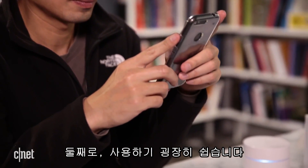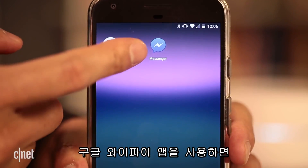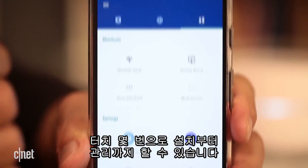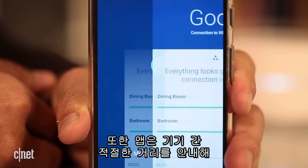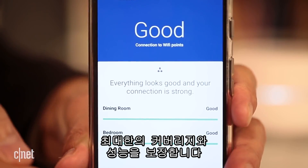Second, it's very easy to use. As long as you have a smartphone or tablet and a Google account, the Google Wi-Fi app will help you set up and manage the entire system via a few tabs. The app can also help you determine if you've placed the extender unit at the right distance from the first router unit to ensure the best coverage and performance.